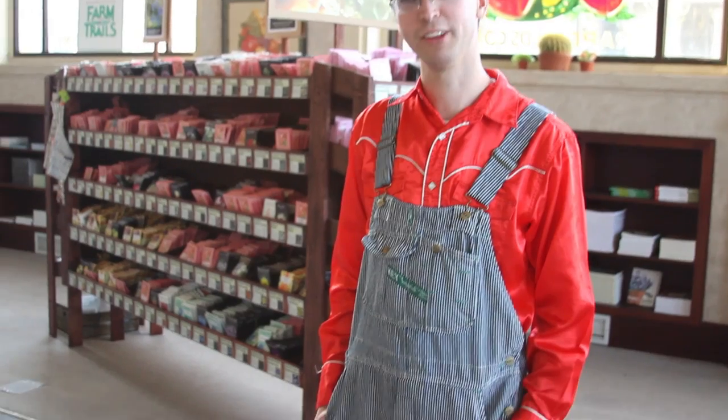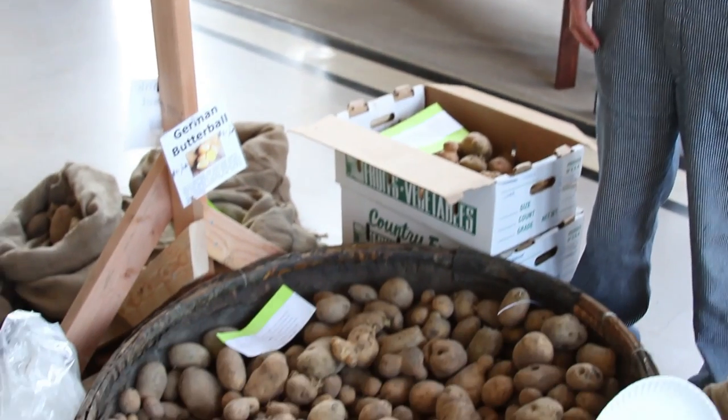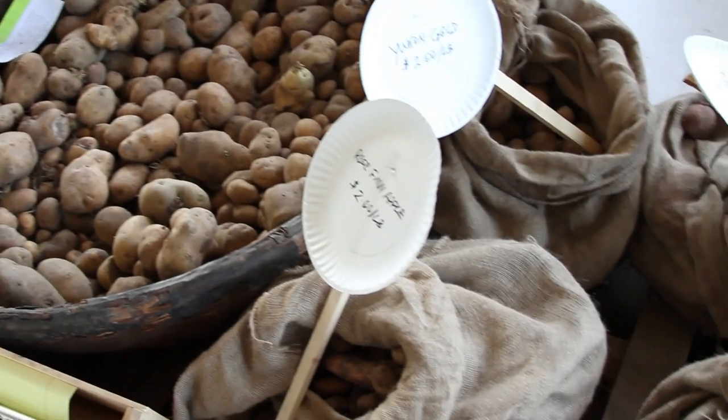Welcome to the Baker Creek Seed Plank in Petaluma, California. We carry several different varieties of seed potatoes from local farmers. As you can see here, we have different varieties.